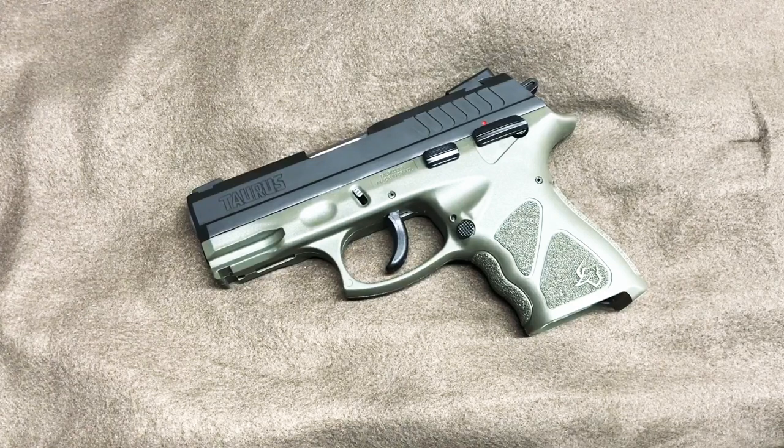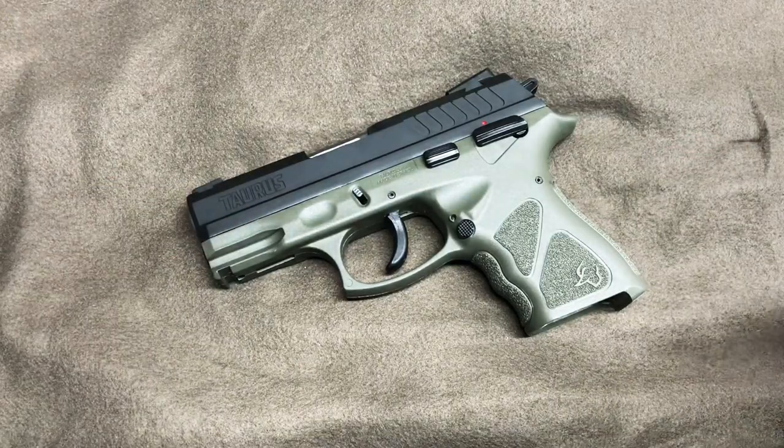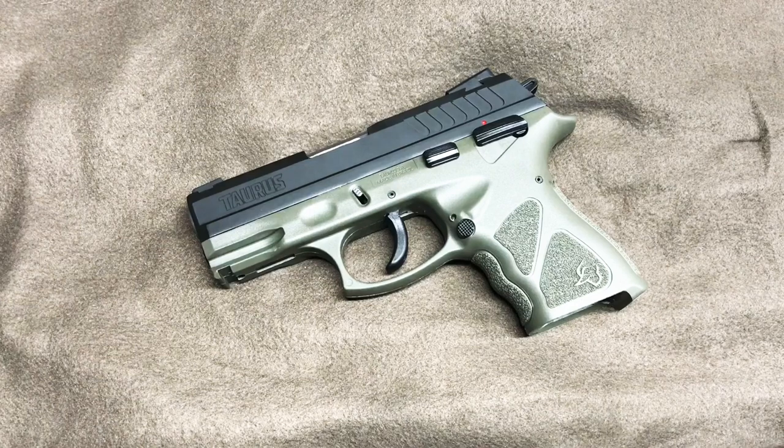What is going on everybody, welcome back to the channel. Yesterday was St. Patrick's Day and we had posted a picture of our TH9C here — OD green frame — figured it was quite suiting for St. Patrick's Day. I got a couple questions about it, people asking if I've done any videos or anything, and I had not.